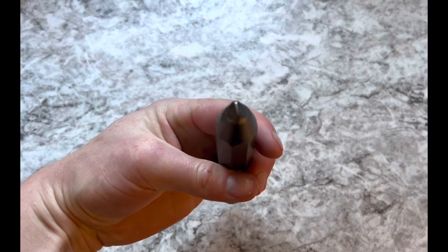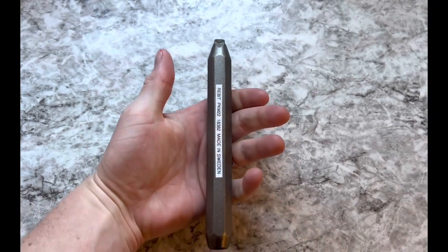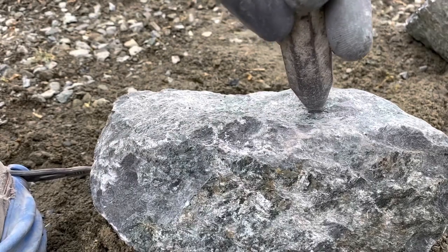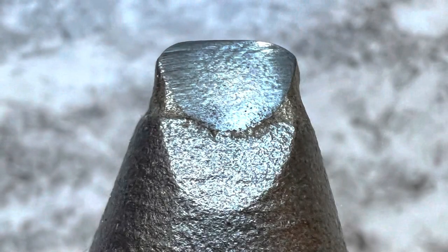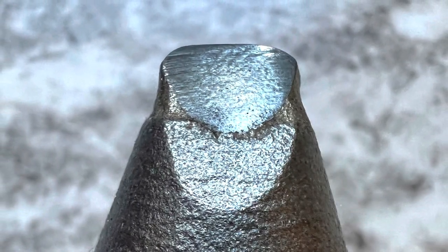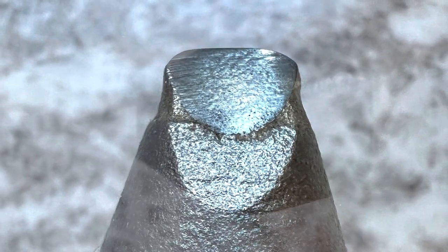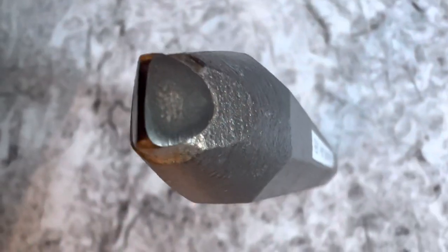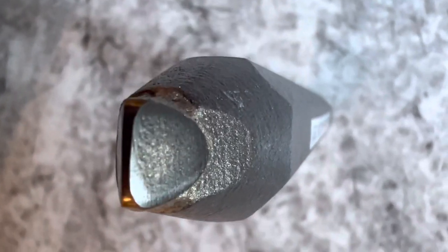First one is a pointed chisel, and we're going to use this for some more detail work, getting rid of high points, and doing what we need to do to make sure that those pieces fit really nice and tight together. All three of these chisels feature a carbide tip, and it's actually recessed to ensure some long-term use and durability — these are basically lifelong tools.